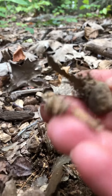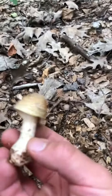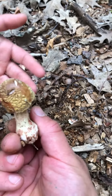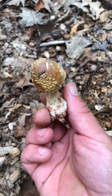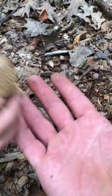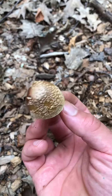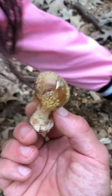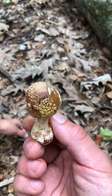Yep, so this is in the Amanita genus. Could be an Amanita pantherina or an Amanita multisquamosa — I'm not sure how to pronounce it, very complex scientific name. But there it is, Amanita.